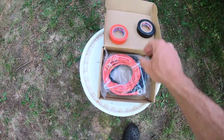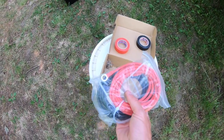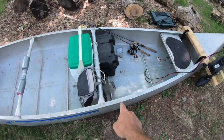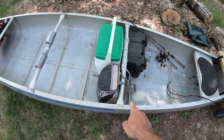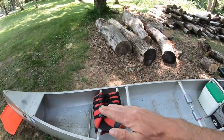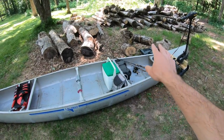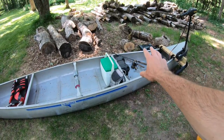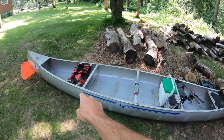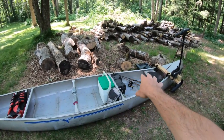I solved that problem with these — some electrical tape and 10-foot lead extensions for a trolling motor. If these are 10 feet long and the existing leads can reach to about this point, I'm guessing I can get that battery all the way up close to the front seat. That's not only going to level the canoe even more, but it'll really free up space in the back for leg room — and you can put other things there if you want. I'm going to attach this right now to the trolling motor leads and run it up to the battery.